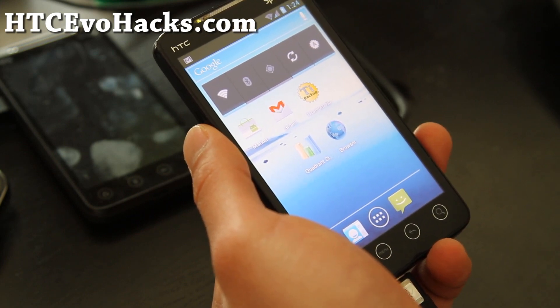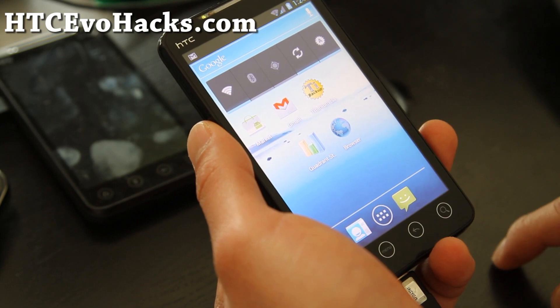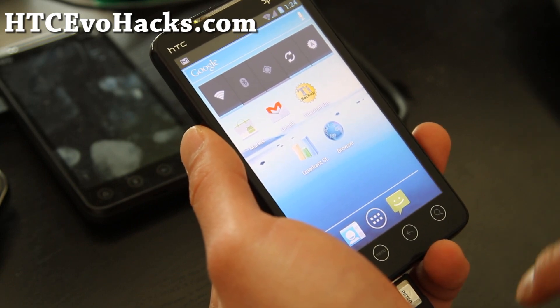You'll want to download pc36img.zip and copy it over to the root folder of your SD card.